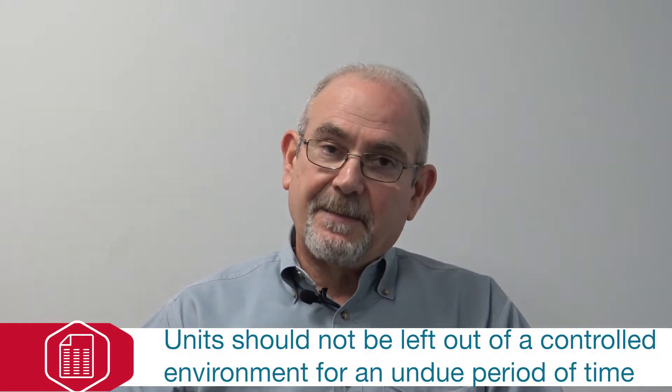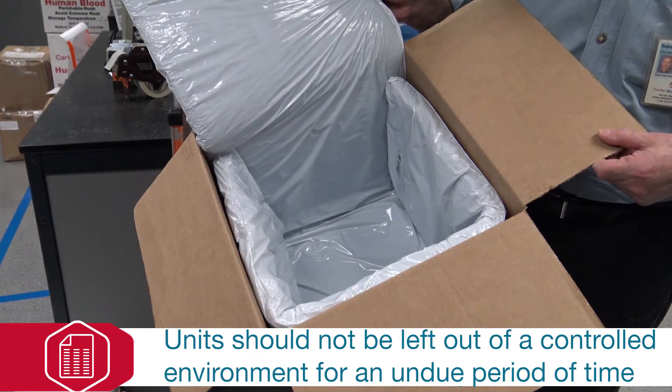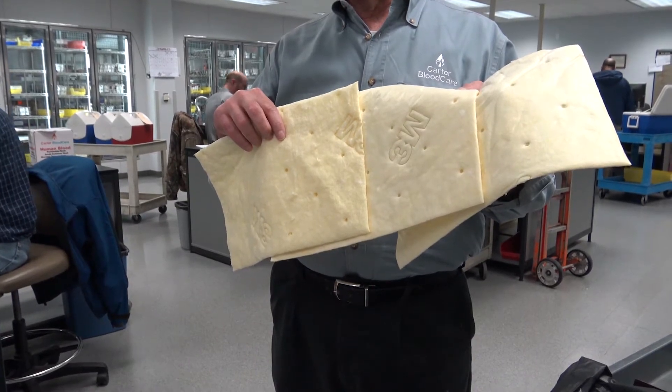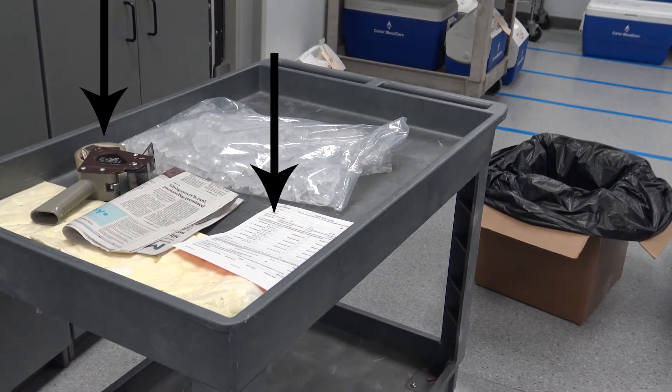Prior to removing the red blood cells from the refrigerator, you're going to want to assemble your packing materials. This includes a clean undamaged shipping box, 5 to 7 pounds of bagged wet ice, absorbent material, packing tape or duct tape, a hand-ship ticket form, and a plastic trash bag of some kind.